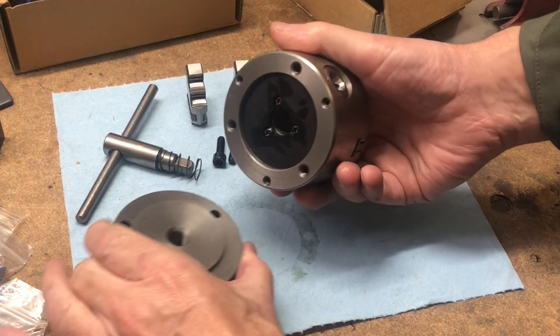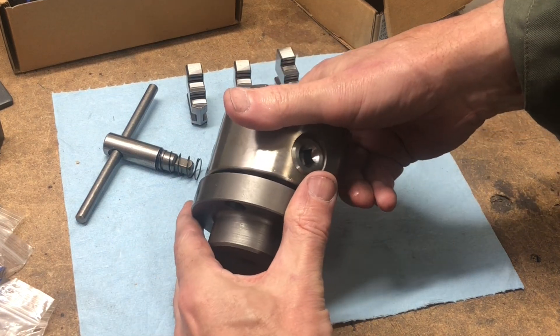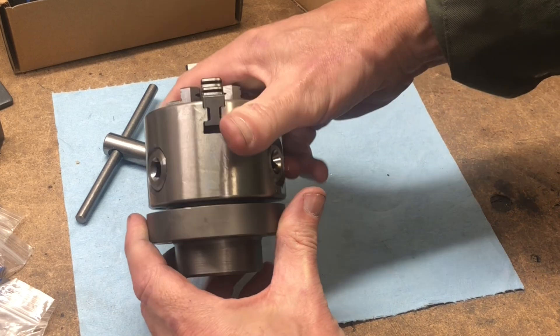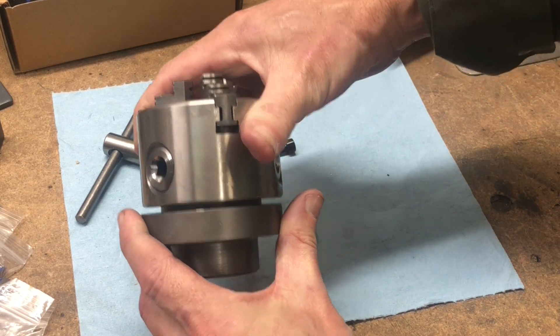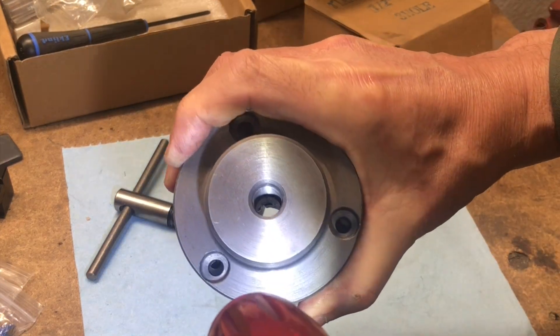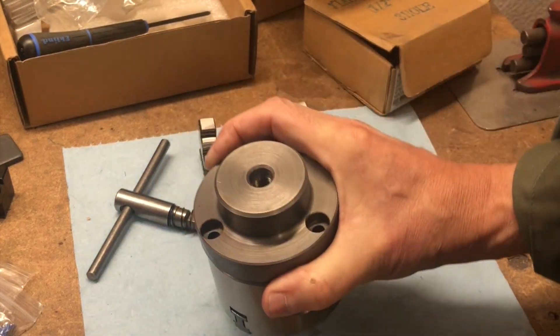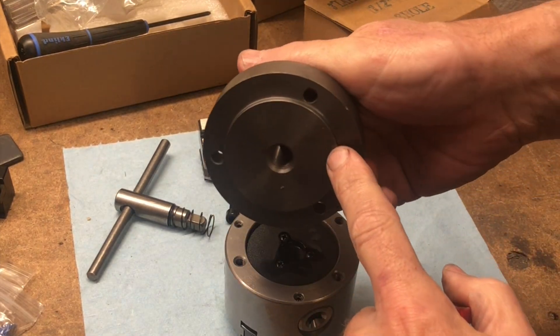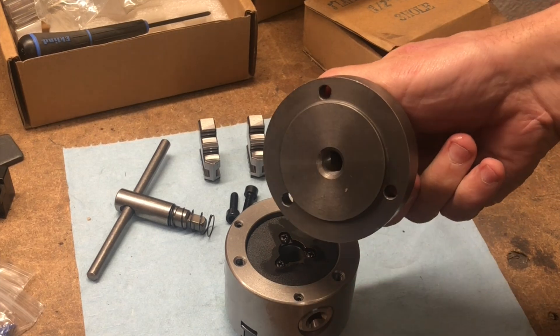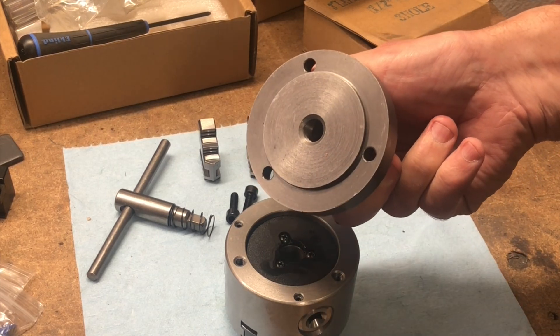Problem is, the faceplate doesn't fit the chuck — you can see right there. Now the bolt holes do align, you can see down there. It's just that the pilot diameter is too large. But hey, we got a lathe — we can fix that.